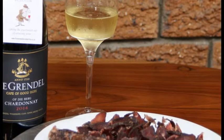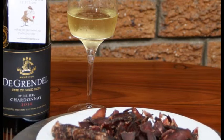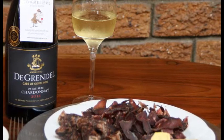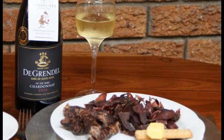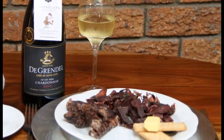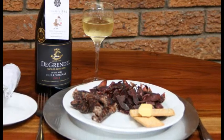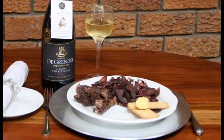This is now 3 to 4 days later. Our kudu biltong has been dried. We also sell Springbok and Kudu horns that you can dry in the comfort of your own home. And we're going to serve this platter up with a nice glass of the Grendel Chardonnay.